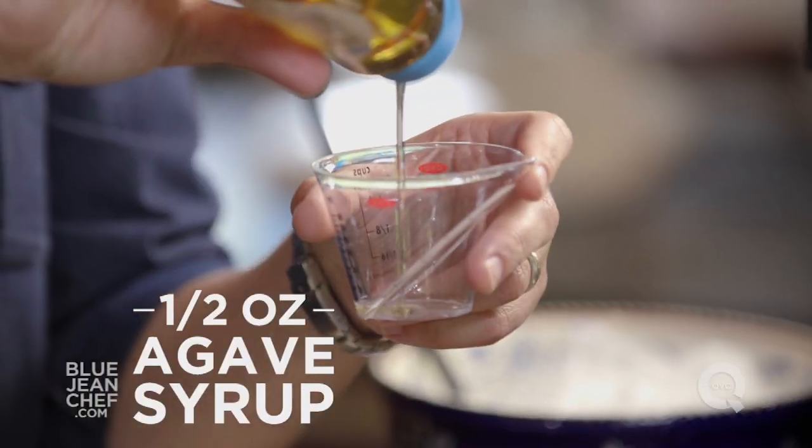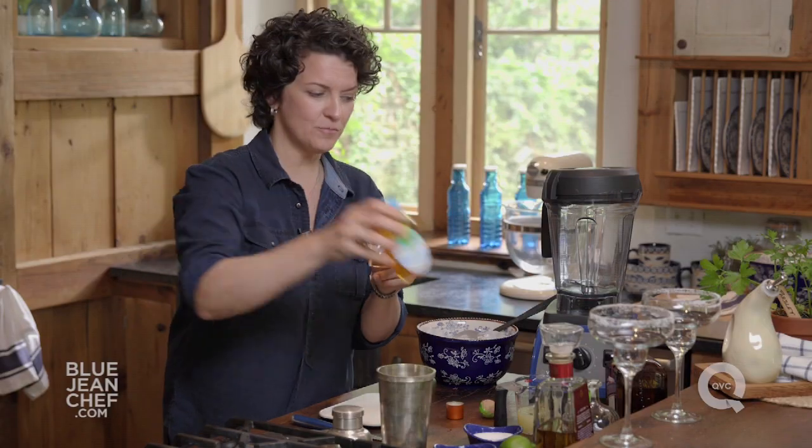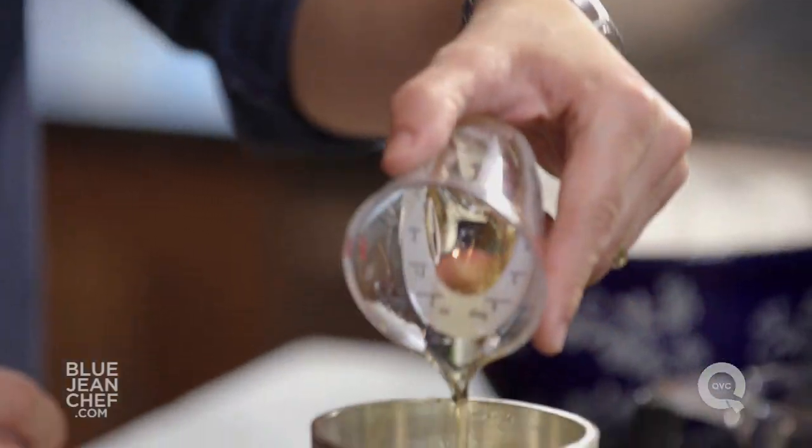Now some people like their margarita sweetened a little bit. If you're one of those people, use agave syrup. It makes a lot of sense because it's from the same plant that the tequila is made from. Just about half an ounce. I use a light-colored agave syrup just because it won't discolor the margarita itself.